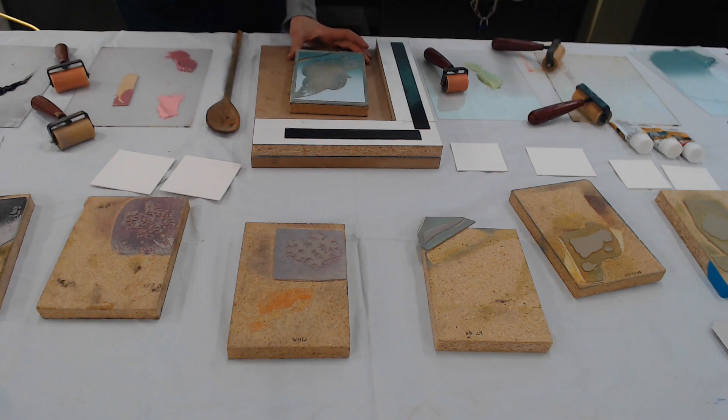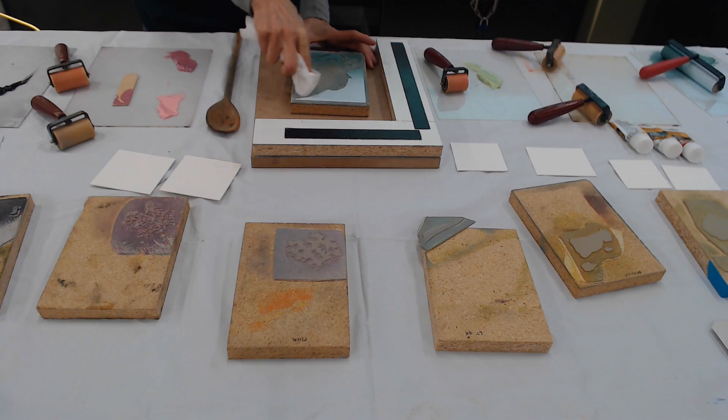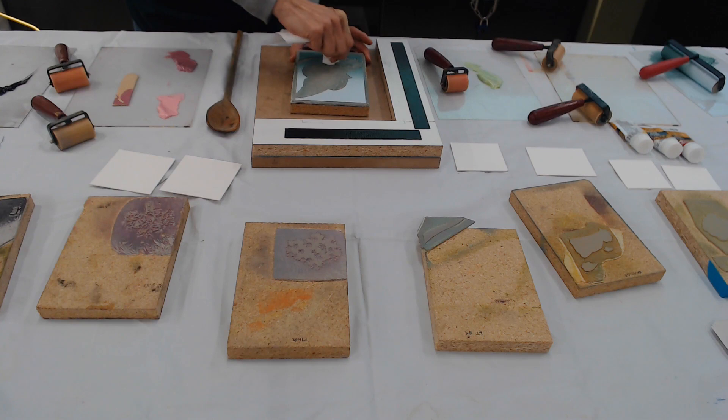Have you ever experienced repetitive motion problems with your hands doing the leaves and the waves? Nope. You're blessed. Well, I'm not doing this constantly. I do an edition of block prints and then — I have to confess that I spend probably 90% of my working time doing marketing and business, probably not even 10% making art. Wow.